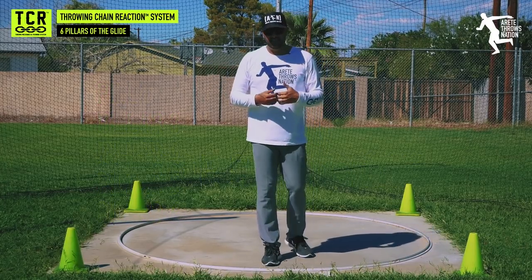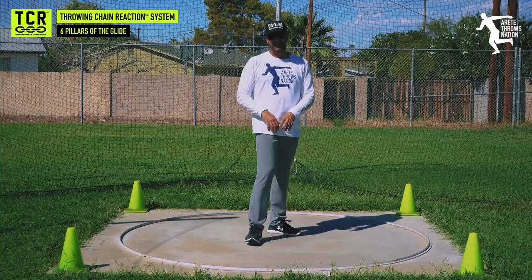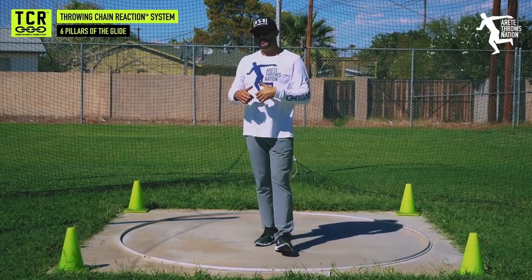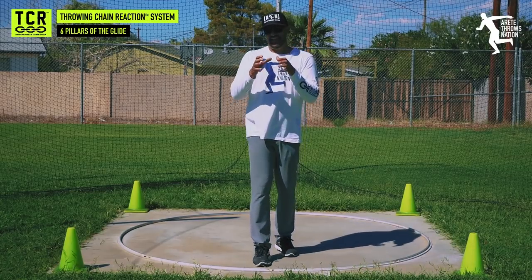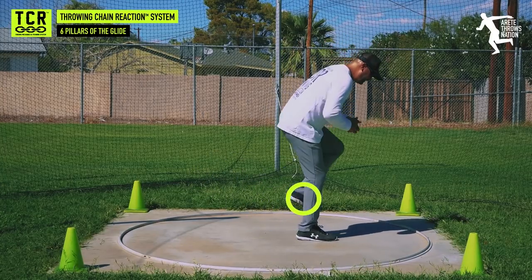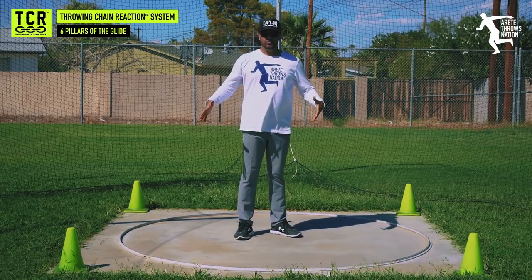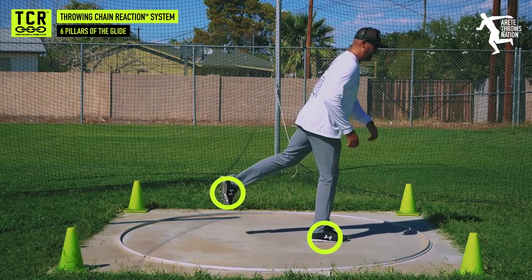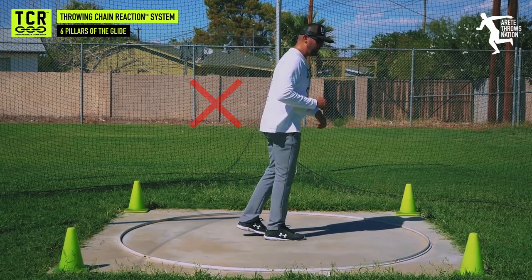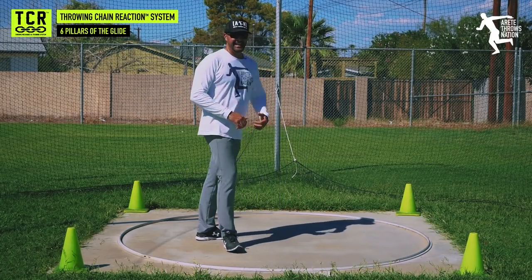Here are a couple of key tips. When it comes to the glide shot, don't bend at the waist — that's the kiss of death. You screw up the alignment angles and change the trigger on your pillar one, and it becomes very difficult to set up a dynamic move with speed. Also avoid being arbitrary kick-leg dominant without understanding the action between the drive leg and the kick — they work together to create double extension.